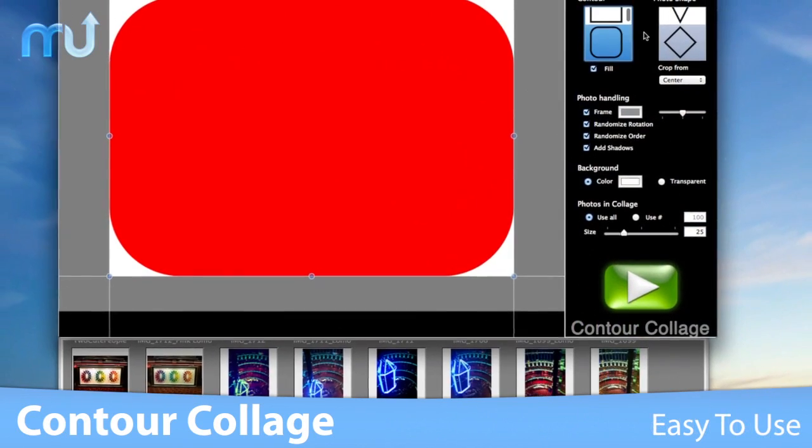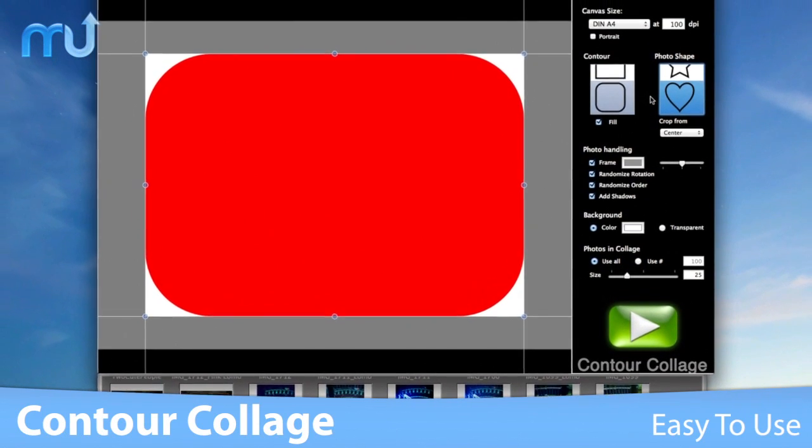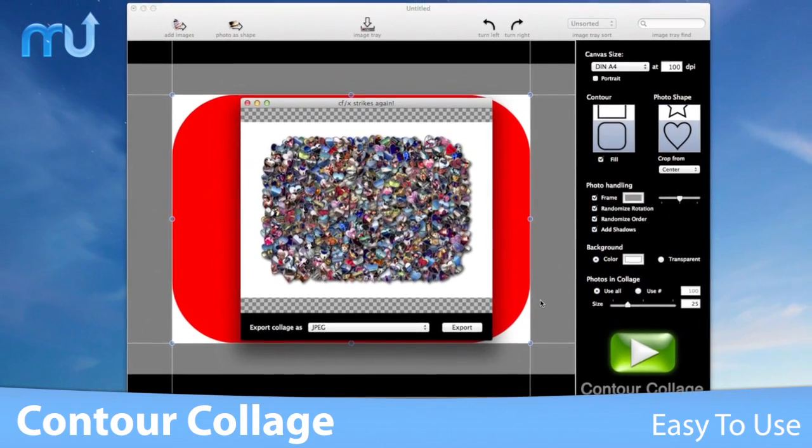With the easy-to-use interface, your custom collage is just a few clicks away. Drag your photos to the image tray, select your collage and picture shape, hit the play button, and you're done.